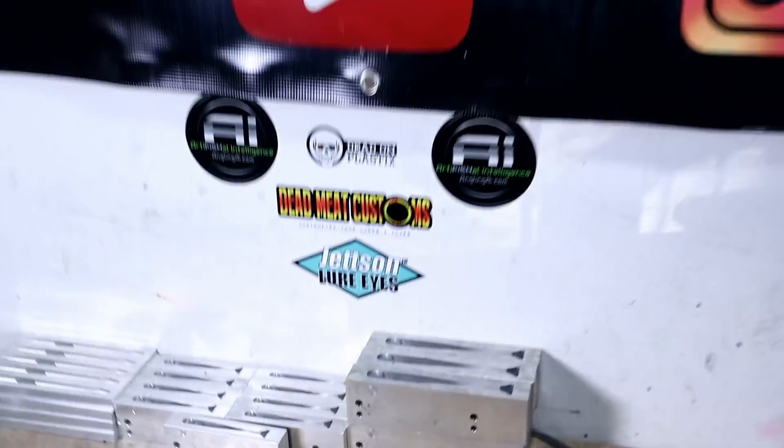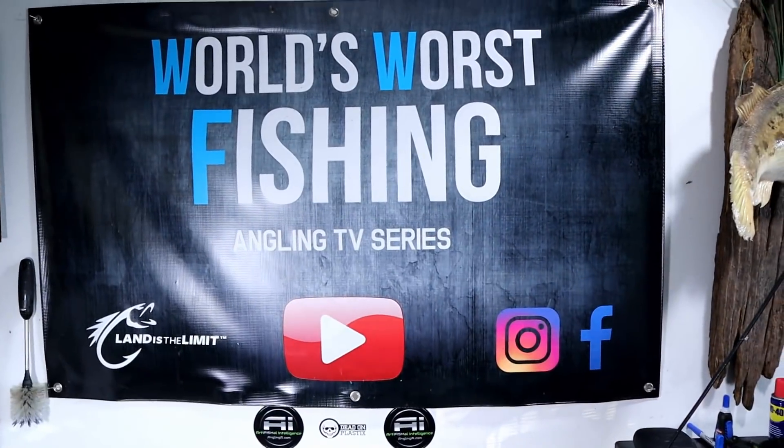Hope you guys have enjoyed this episode of the world's worst fishing.